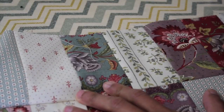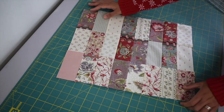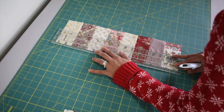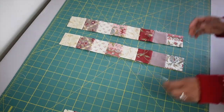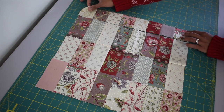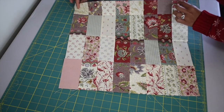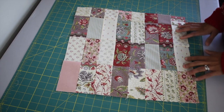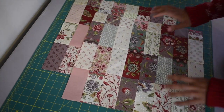Now take another four blocks and piece them together, then take your ruler and rotary cutter and cut this piece in half. Take half of the strip and lay it on your front exterior piece, then go ahead and piece them together. Here is the front exterior piece done. Now go ahead and work on the back exterior piece exactly the same way — here is my front piece and my back piece ready to go.